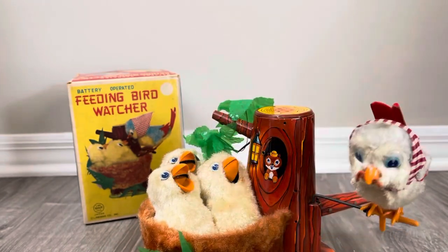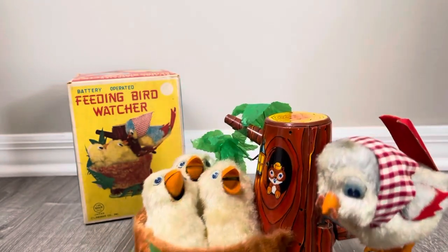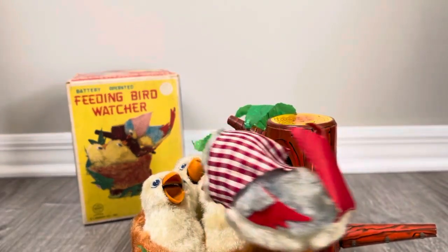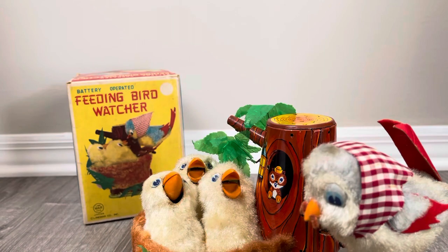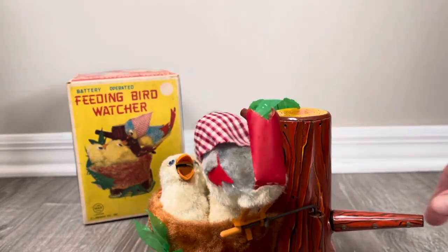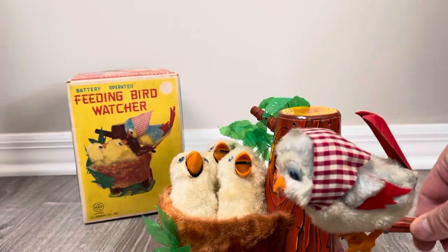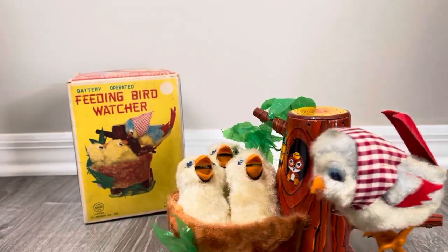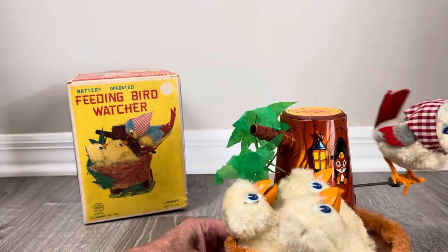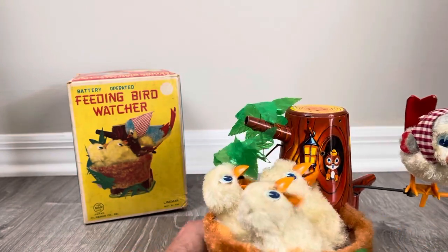Maybe a little bit closer view. This reminds me of my kids — they're constantly chirping and wanting to eat. This is the branch I was referring to; if you look here, it's very loose and comes right out. But that's okay because thankfully I have it. All right, let's get this turned off.